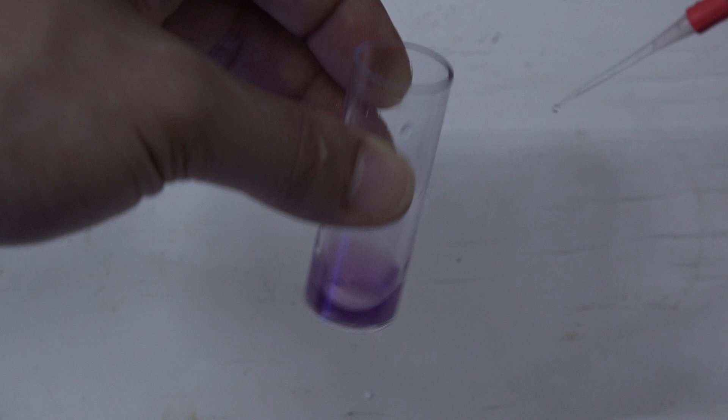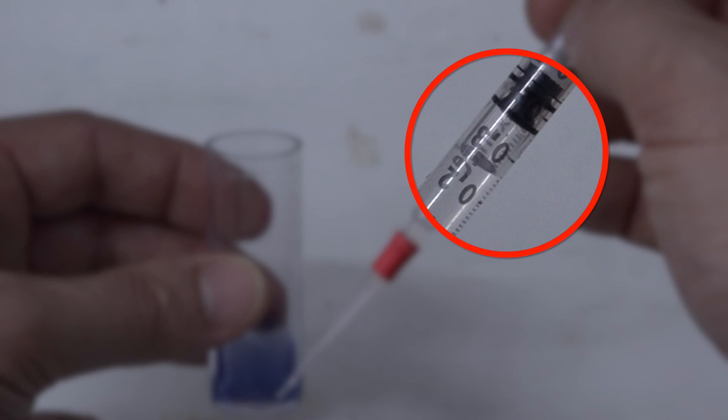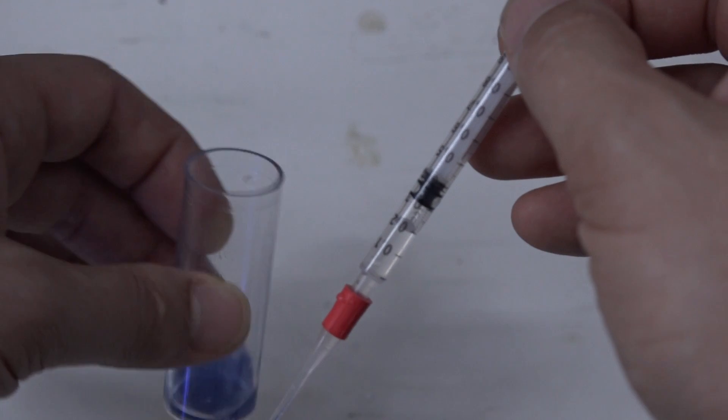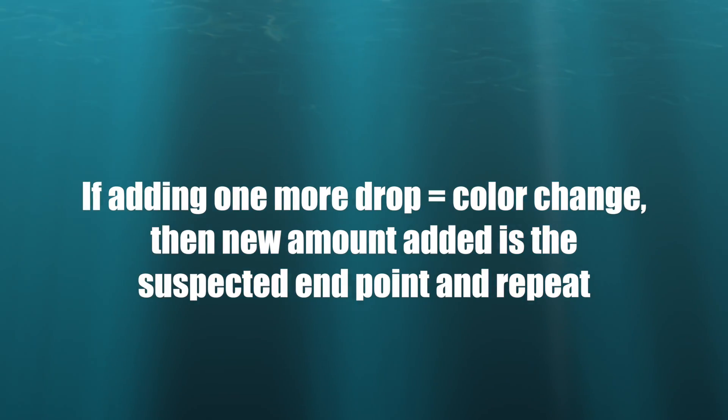Here's how I do it. When you get down to the point in the test where you're starting to see the color change, make a note of the number of drops or the amount of solution in the vial. Then add another drop and see if the color changes. If it does, that's your new endpoint.